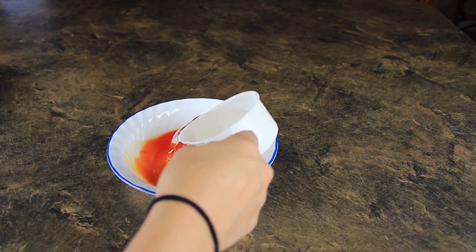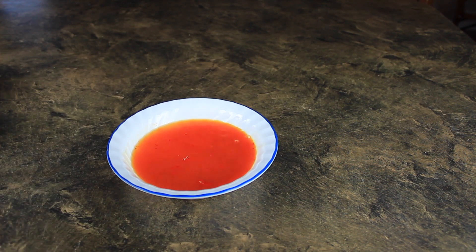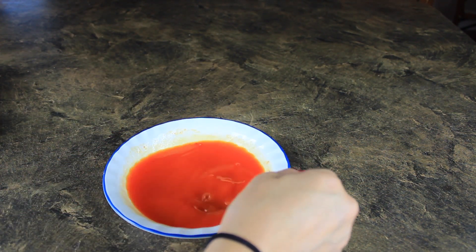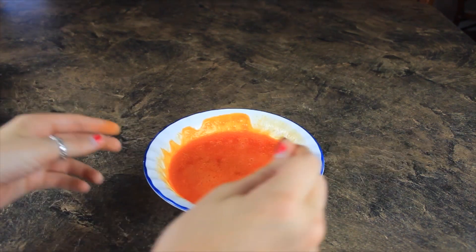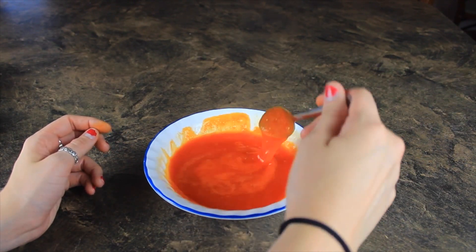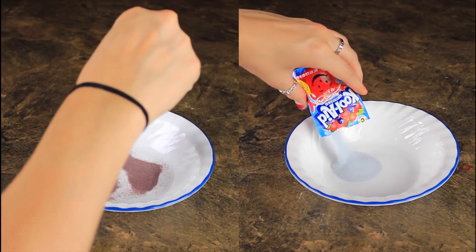So once you mix this around, just stir it for a good few minutes to make sure everything is dissolved. Then you're going to want to put it into the microwave. I put mine in for a minute, then took it out and stirred it around. Then I put it back in for one more minute, stirred it, and just let it sit and cool — it was very hot, so just let it chill.